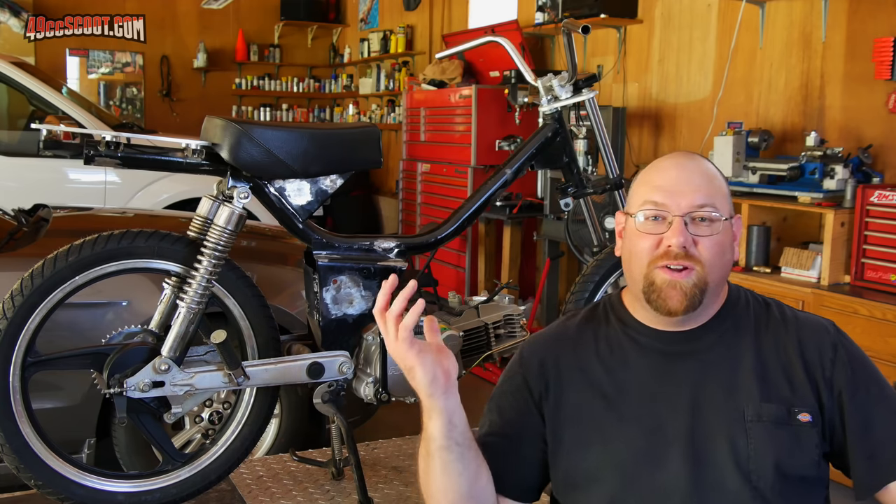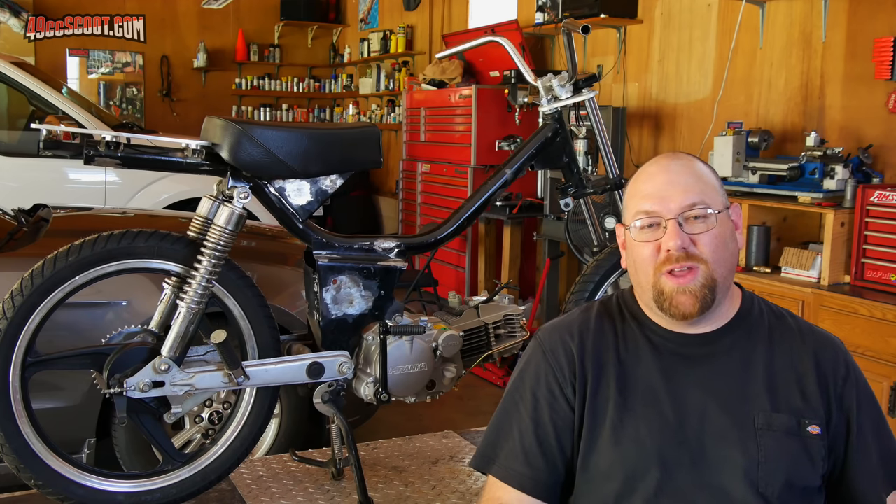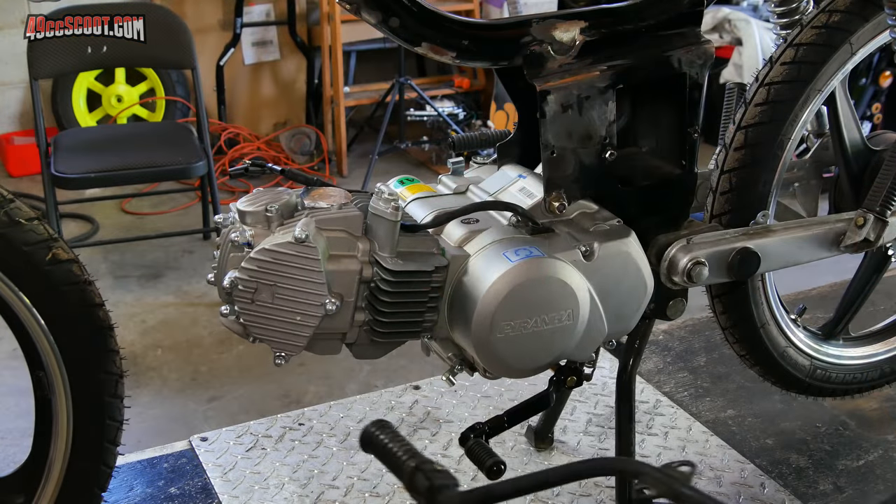Hey, welcome back. I know it's been a long time and a lot of you guys have asked what happened to the SSR. Well here it is. It's back up on the workbench again. I'm going to try to work on it a little bit more. A lot of the reason it's been so long is because the next part is the toughest part of the build to me because it's something I'm not used to - and that is foot control.